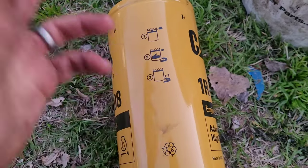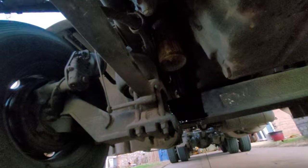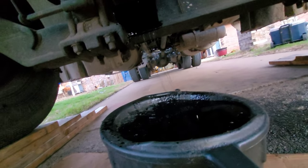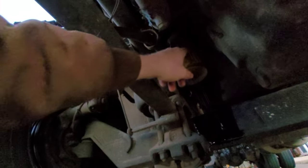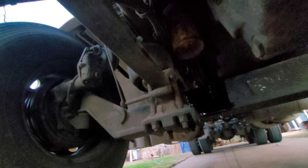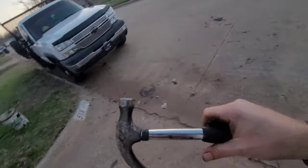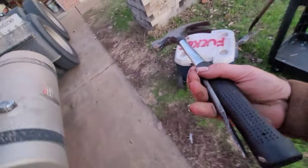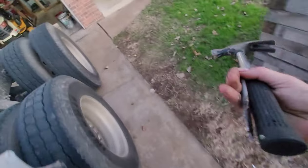One thing that's tricky about doing it this way is if it's windy, get ready - it's going to blow oil all over the place. I've tried taking the filter off while it's full but it's tucked up in there and you can't drop it straight down without it hitting the axle, so you'll make a mess. This is just the way that works best for me. I'm always trying to get things done while the oil is draining so I'm not killing time.